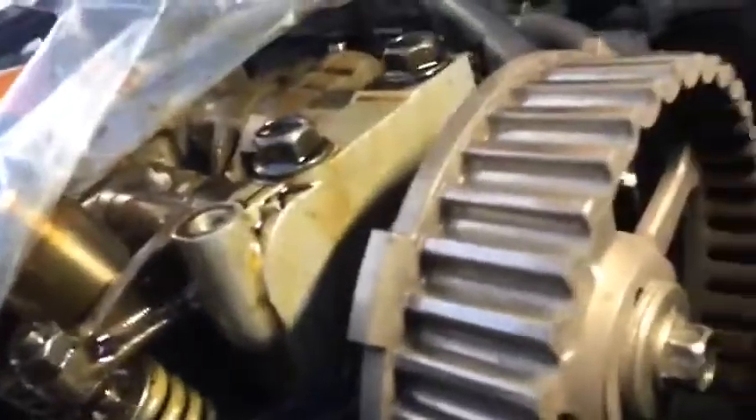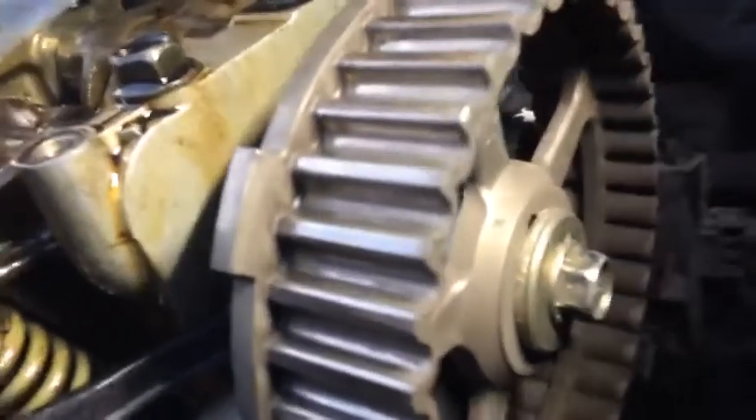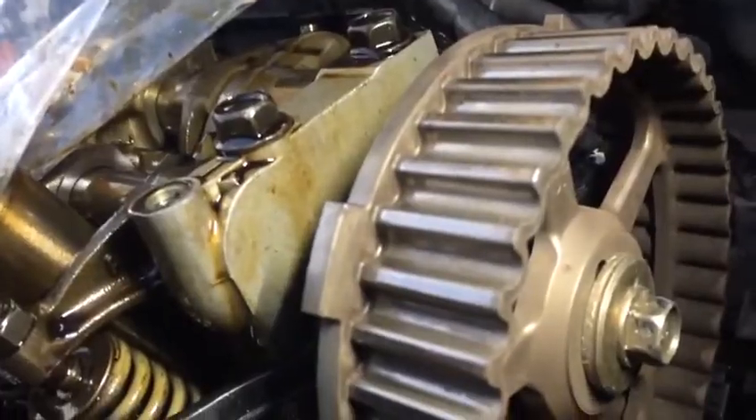There's a little mark that says 'top' — that's the top of the cam. As long as you can see the Woodruff key is up, you're on number one cylinder. Just cover the head when working in this area.